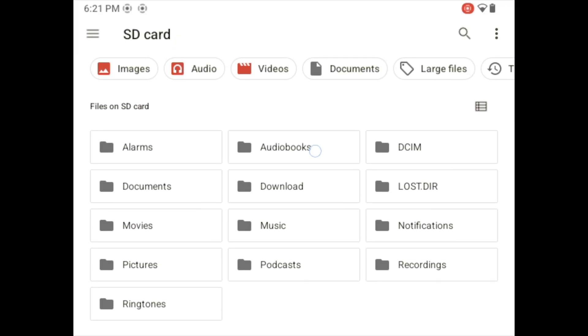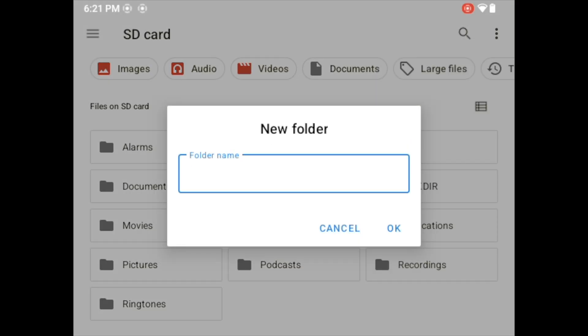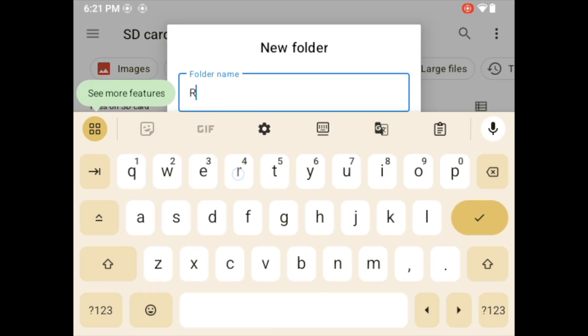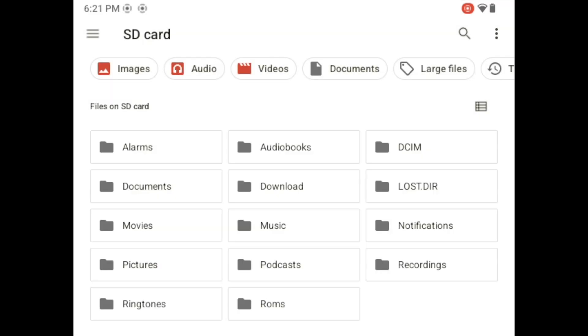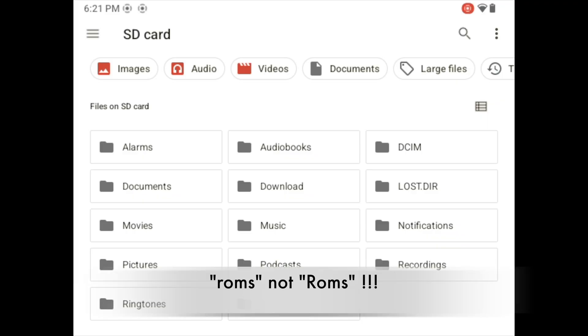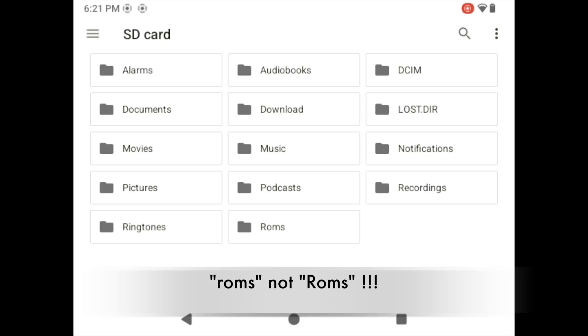Now we are coming to a very important step, which will actually decide whether the Drastic emulator runs well or not. In this setup, we are going to create a folder called ROMS — and now very, very important, hear me out: it's 'roms' with a lowercase letter, not a capital case letter. In this case it does matter. I did it wrong the first time. If you do it with capitals, it will only open Drastic but it will not launch the particular game.